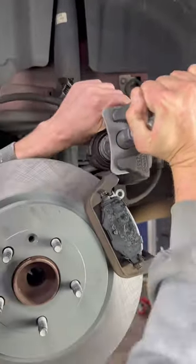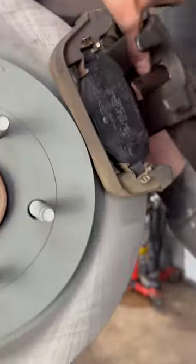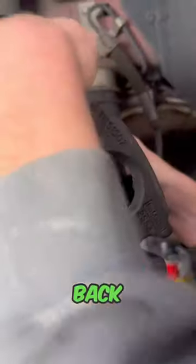You need to eat your Wheaties. Now that we have compressed our caliper, we can slide it back on.